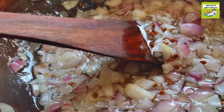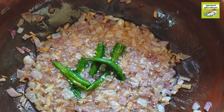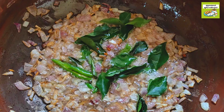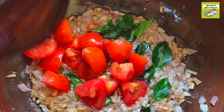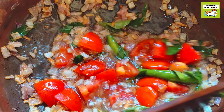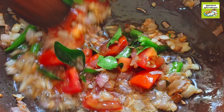Cut the vengayas and pass them. Make it into five small vengayas. Make it on top of the vengayas, a little small. Let's equal the taste of the thakali.